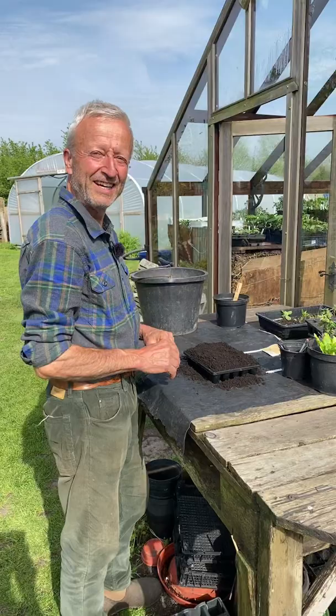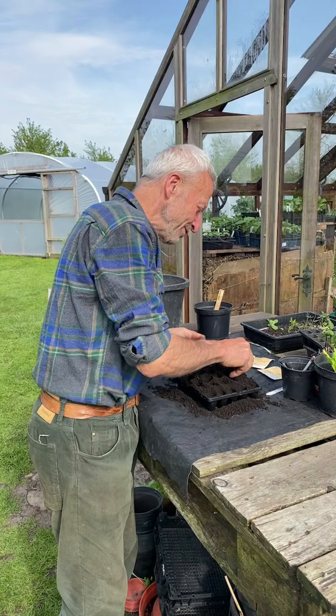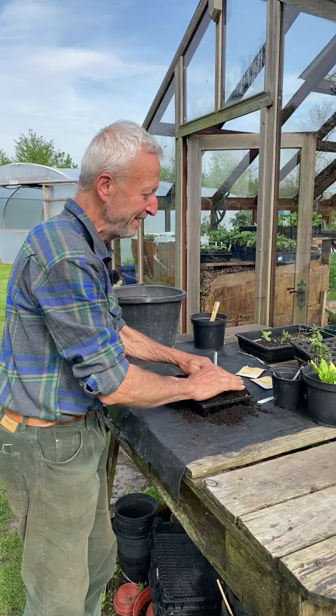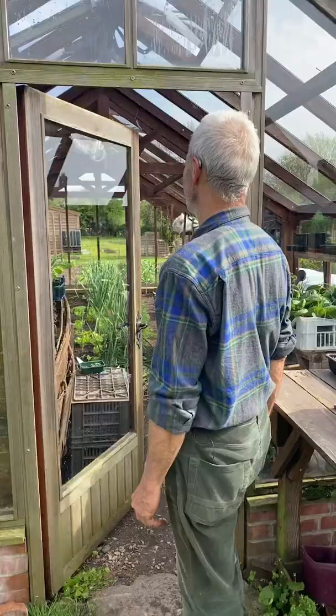I've put a lot of potting compost on top, and I'm pushing in the holes pretty firmly, and then I'm going to sow sweet corn in the holes. I'm sowing two different varieties — the first one is a late one, and this one is a slightly earlier one with slightly smaller cobs. Once they're in those little holes I made, I'm just covering them over like that with the compost, then I'm going to give them a good water and take them into the greenhouse.